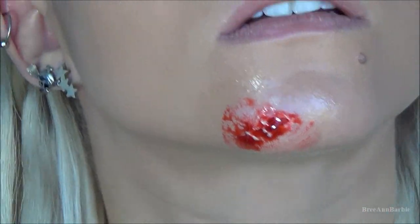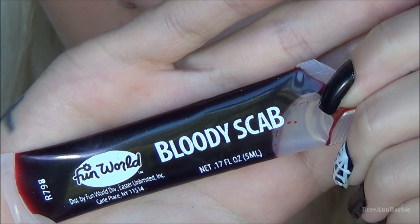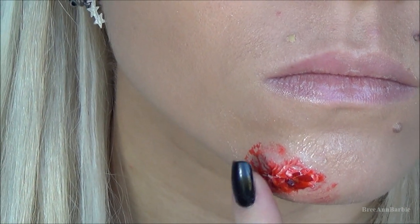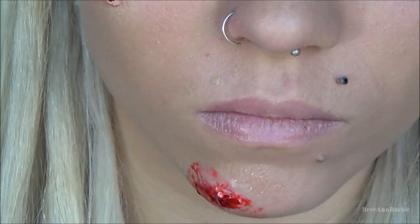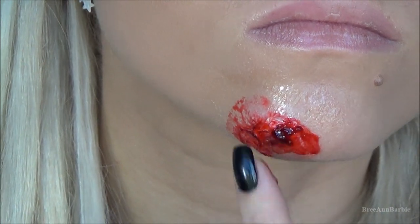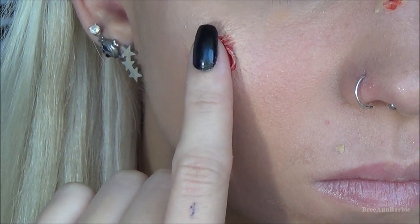To make it even more gross, I went in with this bloody scab makeup — it's a really disgusting dark red gooey makeup, just nauseating. I put that over the top of the liquid latex and it dries really hard so it kind of looks like a scab. I did the same for both the forehead wound and the chin wound.